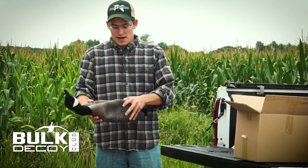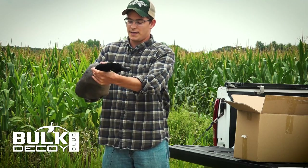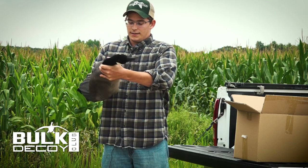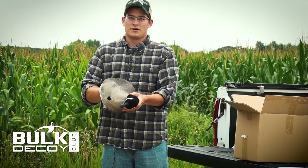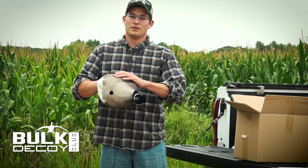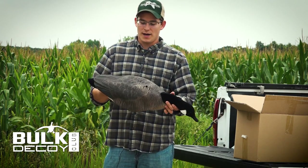At the bottom, all you're gonna need to do is put your hand in here and pull it out to expand the decoy. You'll see it already starting to take shape. Now these are not collapsible full-body decoys — these are intended to be run as real standard full-body decoys.